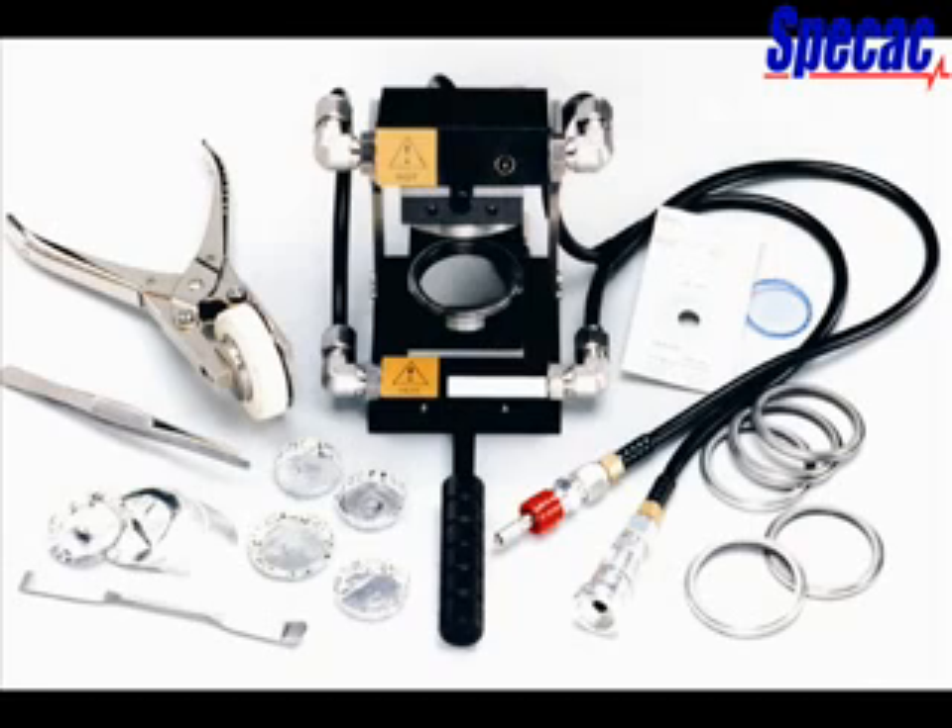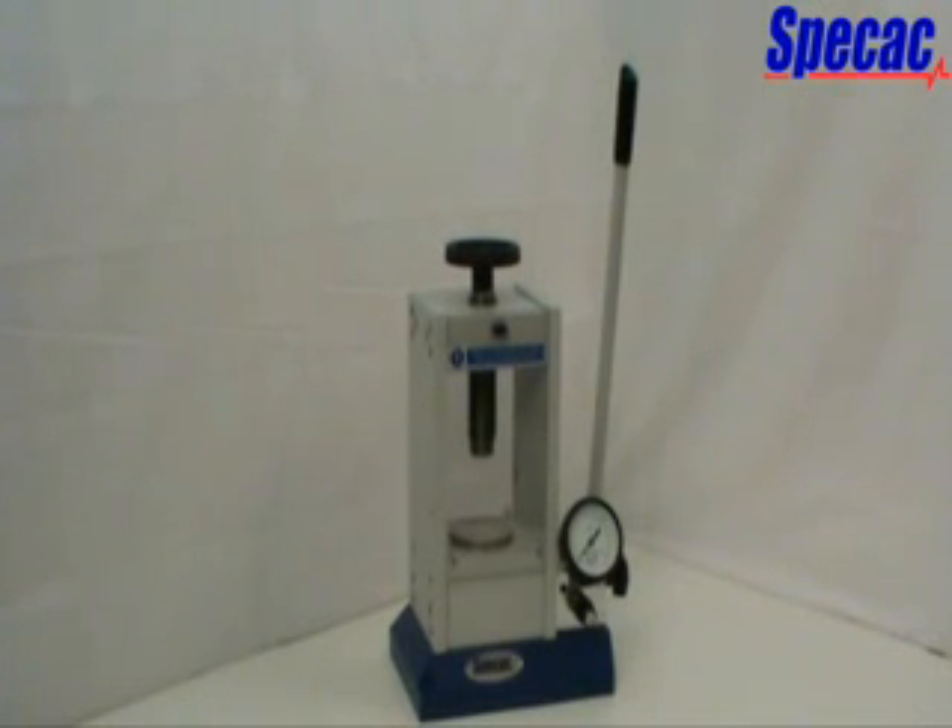The Atlas High Temperature Constant Thickness Filmmaker Accessory, part number GS15800, can also be used within the 15-tonne manual hydraulic press for the preparation of thin films of samples that have melting points up to 400 degrees centigrade. The high-temperature filmmaker accessory has its own heating platen system, so does not require use of the Atlas heated platens. The SPECAC 15-tonne manual hydraulic press is a versatile, easy-to-use and very robust piece of equipment for a very wide range of pressing applications.